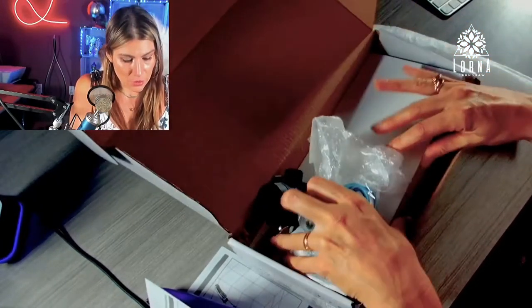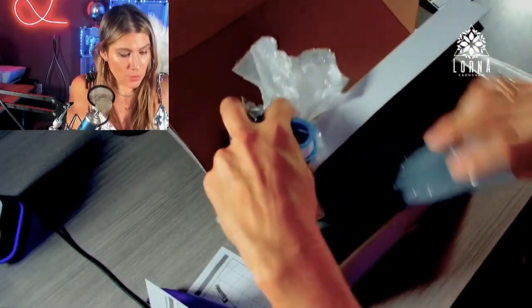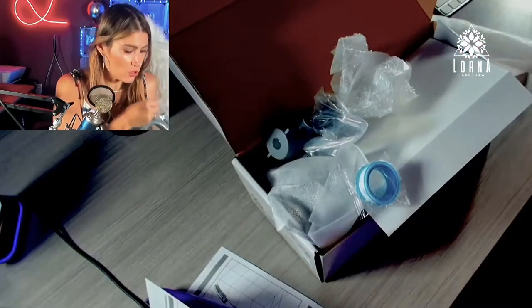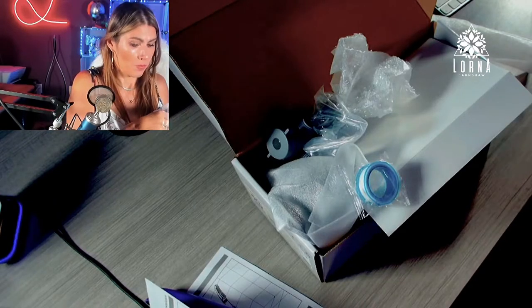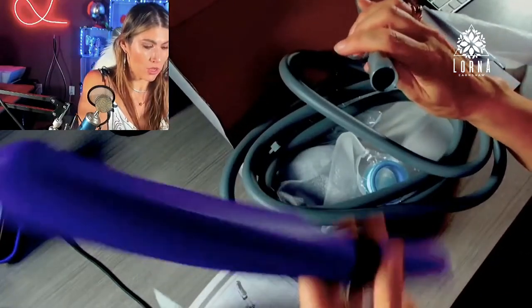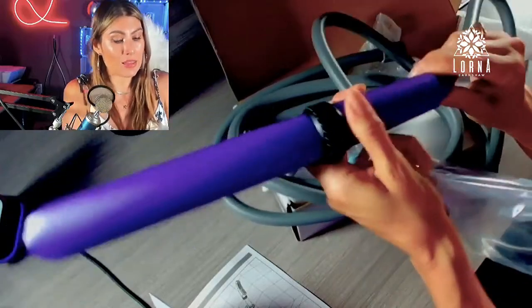And at the bottom of the box it comes with the hose. Here is the hose — really nice quality.